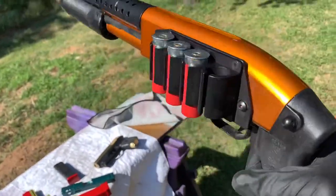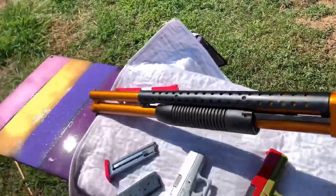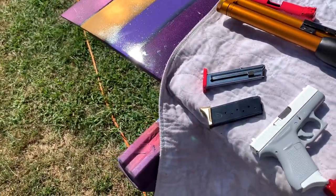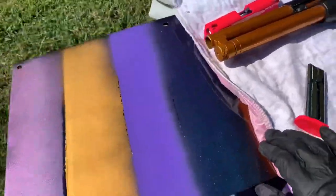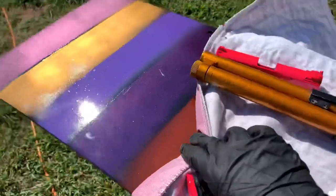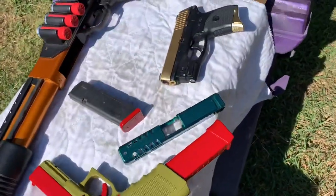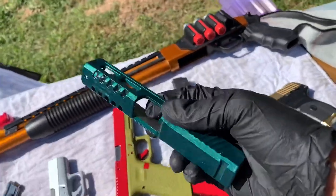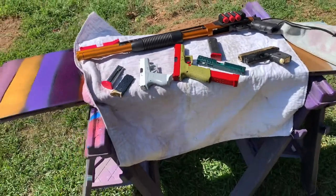I appreciate y'all watching — feel free to like, comment, subscribe, ask me anything. Right now I'm just experimenting, having fun with it. That's a color-shifting panel right there I did just to play around with. Y'all throw me some ideas.